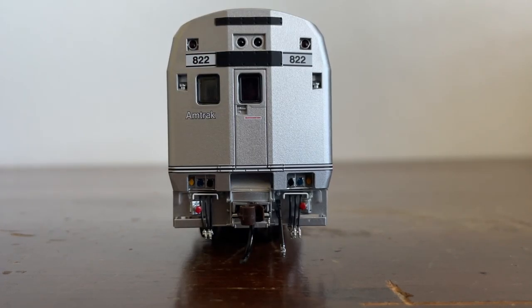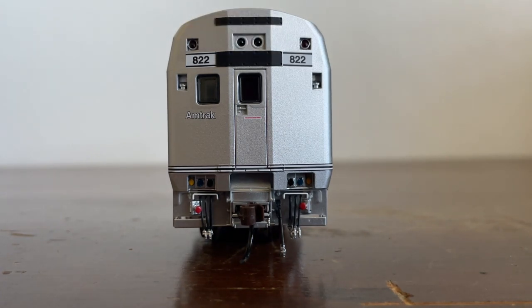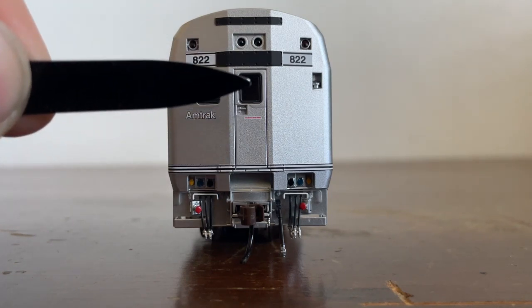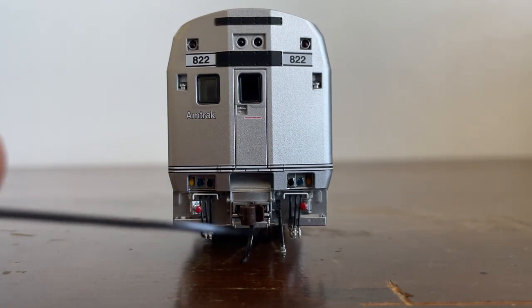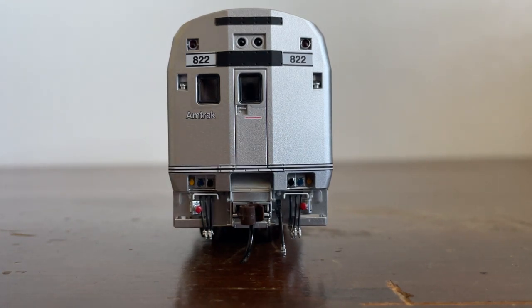Looking at the rear of the locomotive — it's very angled at the top. Around the top we have a headlight that does operate when the locomotive is in motion, two marker lights, and two number boards reading 822. I don't believe those light up, but that's okay. We have two sand filler hatches, a window to look inside the locomotive — actually a window on the door — there's the door handle, and Amtrak lettering. Some more MU hoses, cables, an air brake, and the knuckle coupler. There's the coupler cut bar and a few grab irons. Unfortunately there are no spare knuckles on there, but that's okay.